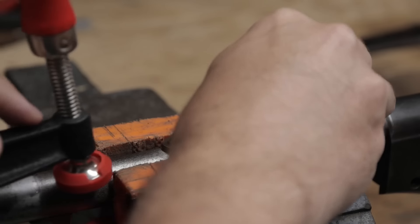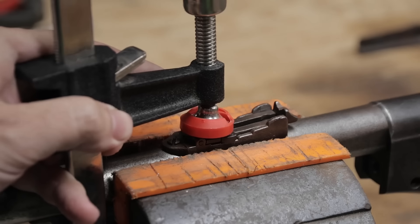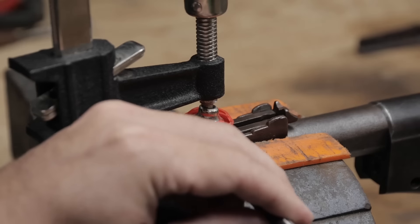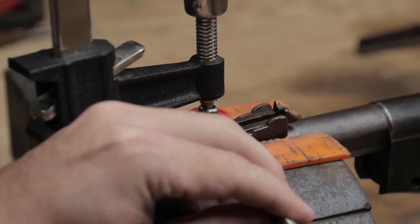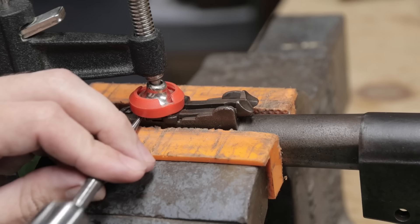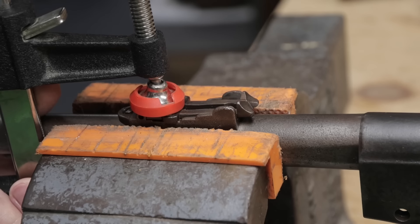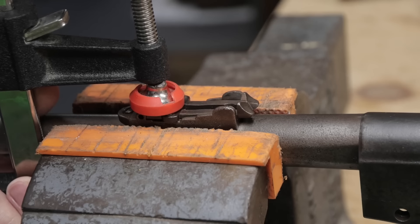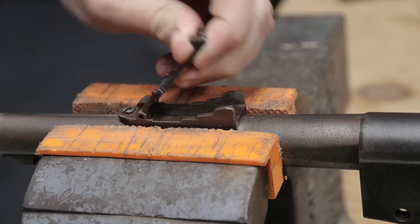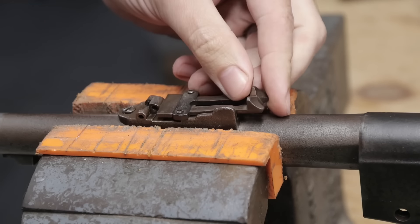Next I'll get the sight ladder back into shape, which involves taking it off first. This clamp takes the spring tension off of the pin, allowing it to be driven out easier. Light taps to ensure that the pin isn't lost when it's finally out. Because it's so misshapen, I'll need to remove the slider.